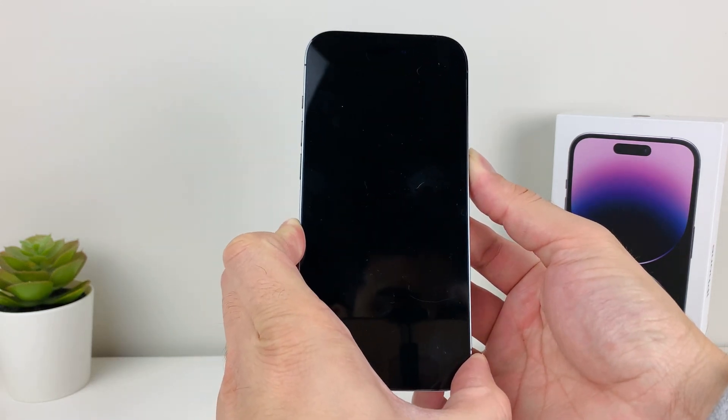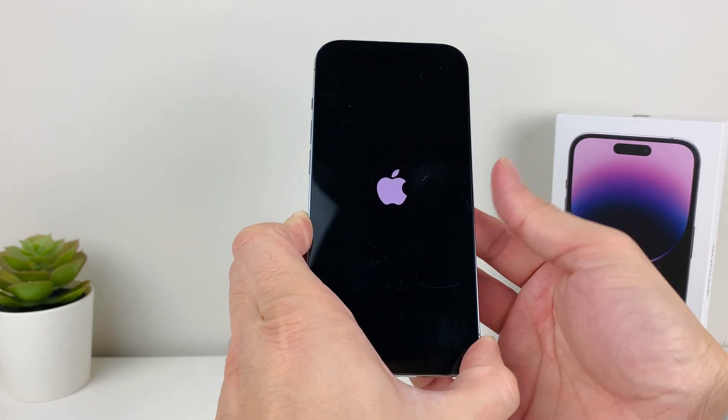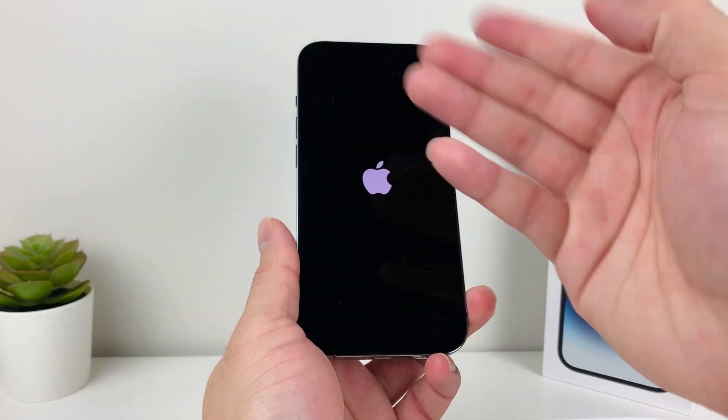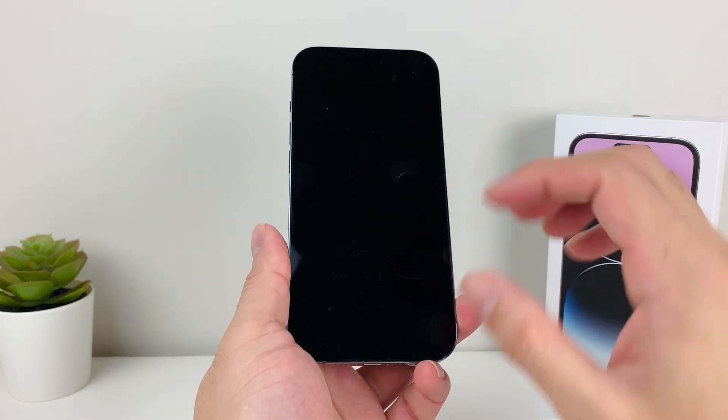Just keep holding that side button on your right-hand side. As you can see, it's going to go black, and then we wait till the Apple logo appears and simply let go. Like I said, this will not delete anything on your phone — it will just reload the code and give the phone a fresh reboot to resolve any software issue.